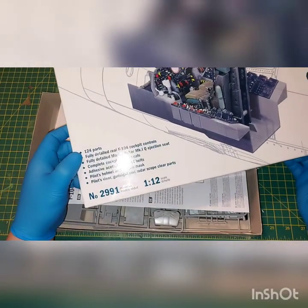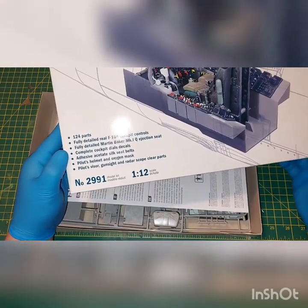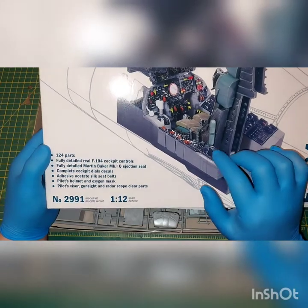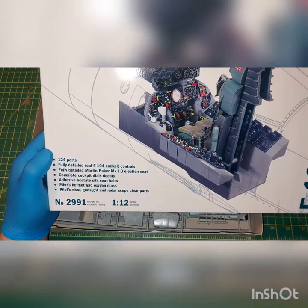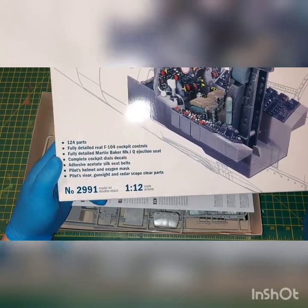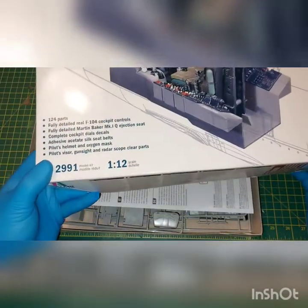We're going to have 124 parts, detailed F-104 cockpit controls, a mountain bike and ejection seat. That's a nice feature. You can actually see that you're going to have the ports, the emergency oxygen bottle. These have acetate silk seat belts, pilot helmet and oxygen mask, and it does have a couple of hoses. And a pilot visor, gunsight and radarscope. Clear parts.